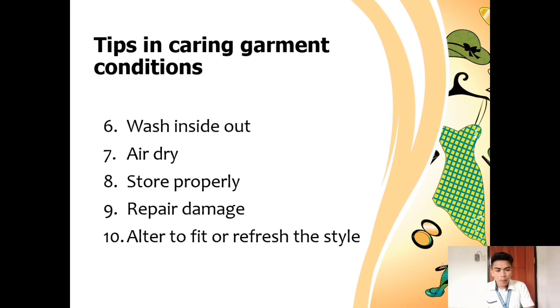Another tip is to store properly. Correct storage can really prolong the lifespan of garments. Store all clothes in a cool and dry space to protect them from damp, sunlight, and heat, which can cause damage. Make sure clothes are clean before storage, as storing clothes that are dirty or smelly can cause staining.